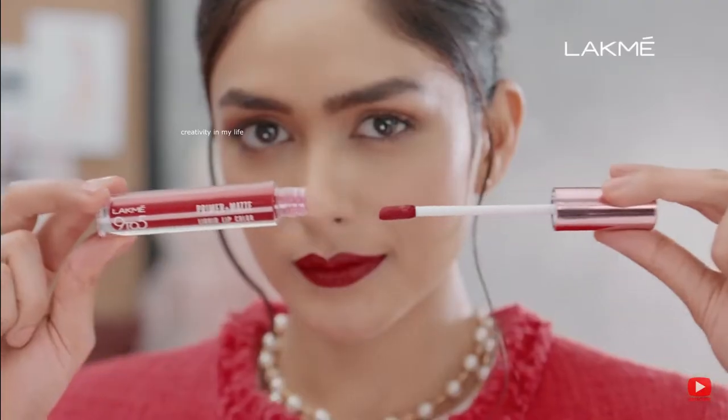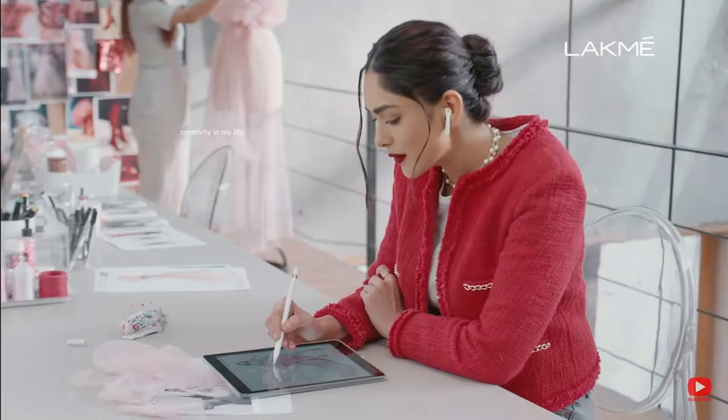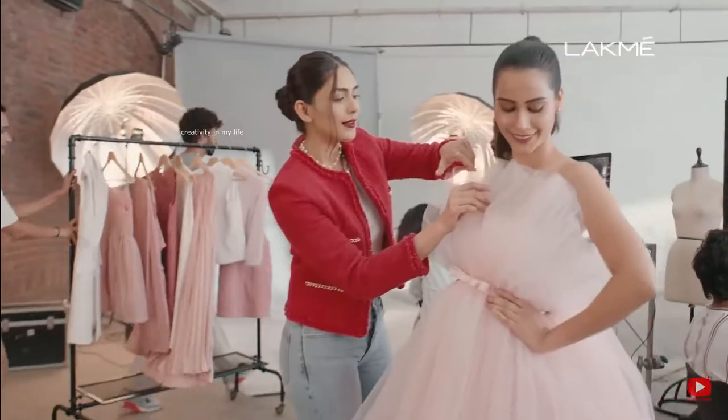A plus matte liquid lip color with a built-in primer that keeps matte lips smooth all day. Smooth matte lips all day? Is this matte or magic?